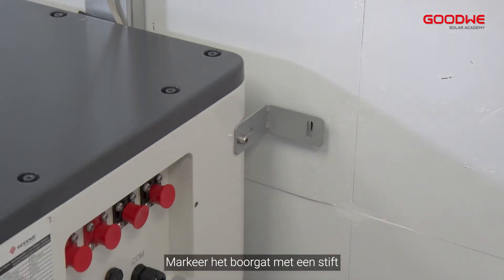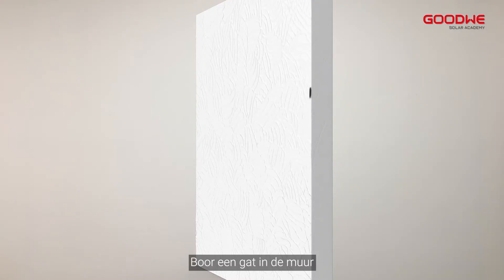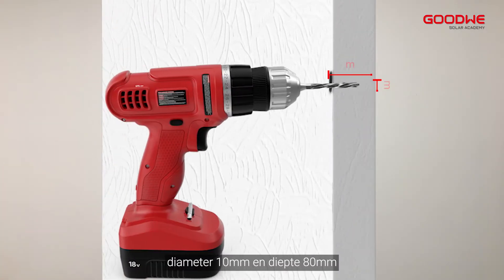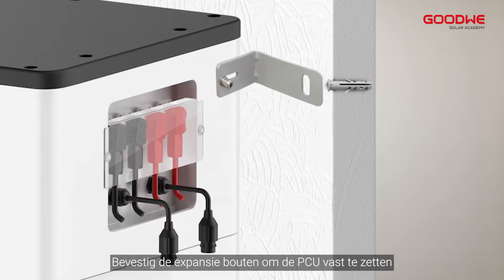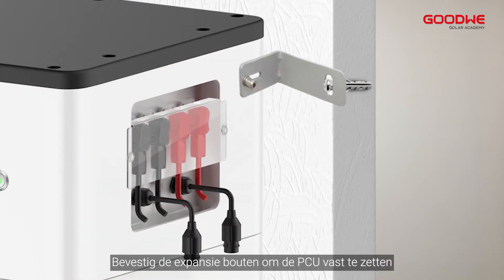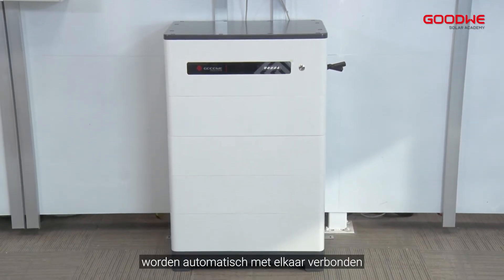Mark the drilling hole using a marker, then remove the PCU or locking bracket. Drill a hole in the wall with a diameter of 10 mm and depth of 80 mm. Screw the expansion bolts to fix the PCU. The battery modules within one tower are automatically connected with each other.